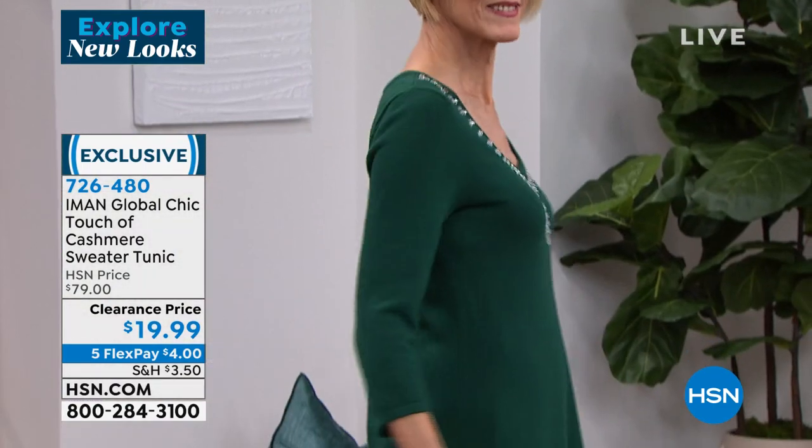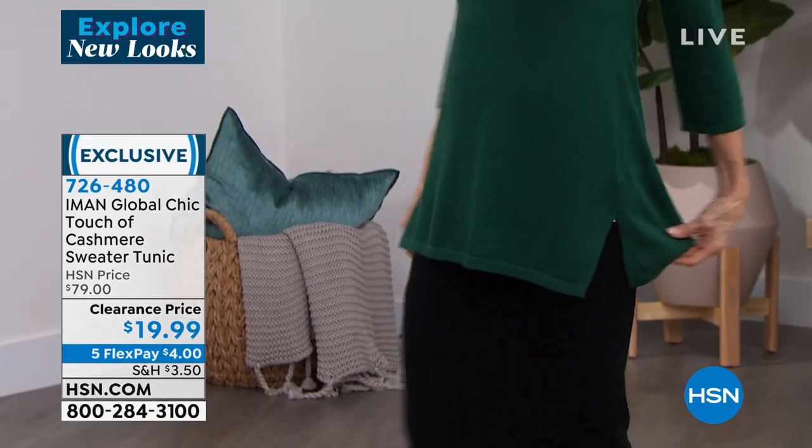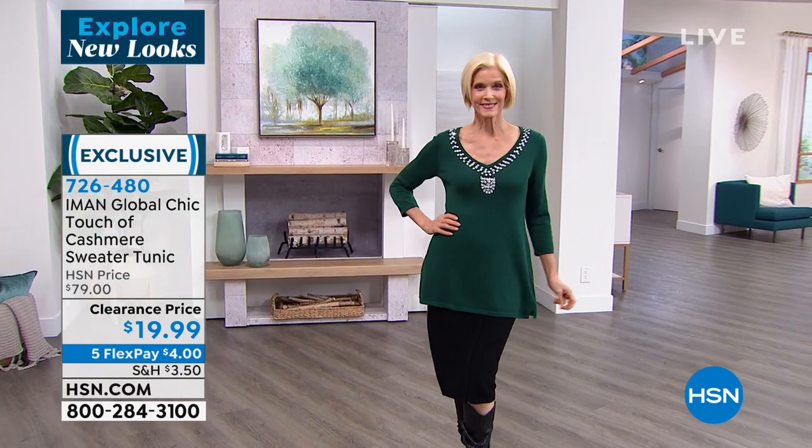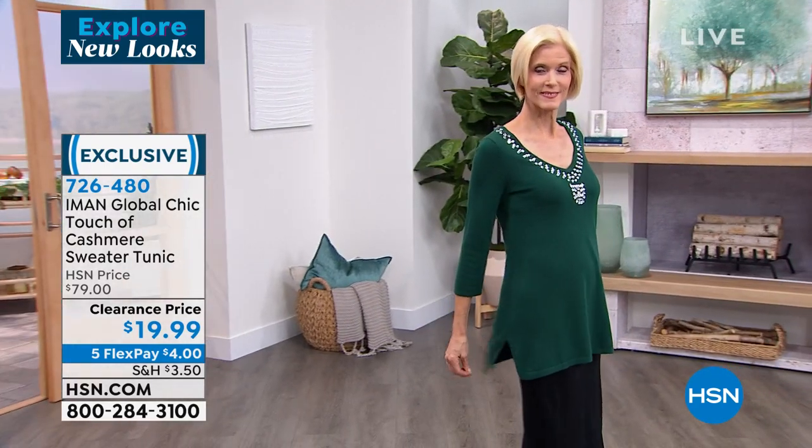Okay, where are we going? We'll just show it on Carol. Look how cute, Carol. So first of all, let's set this up. I just want to talk about Iman's Touch of Cashmere. This is such a beautiful sweater. I will tell you, it's a little more oversized, so I recommend going down a size.